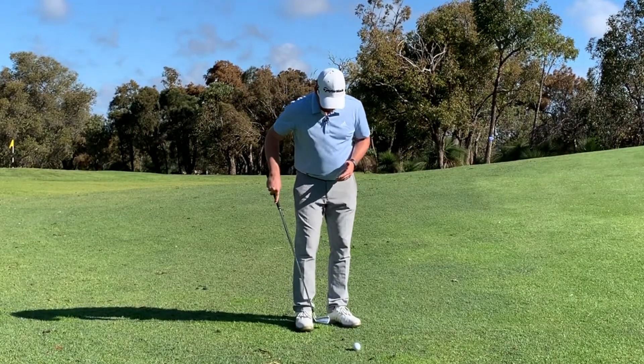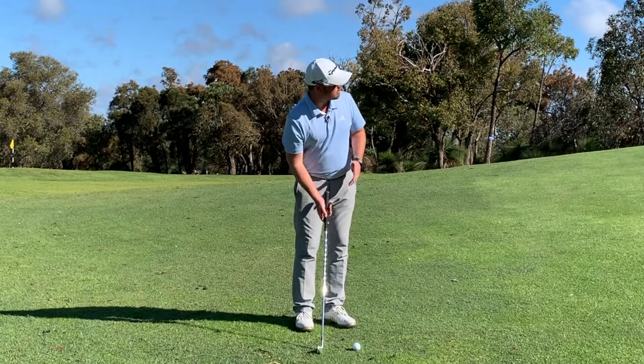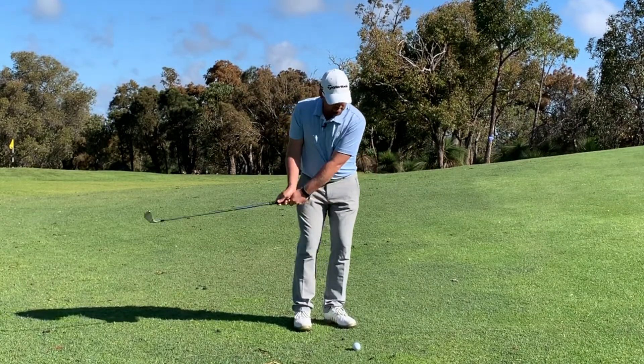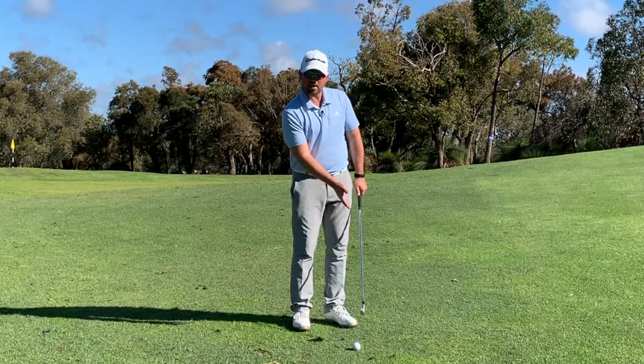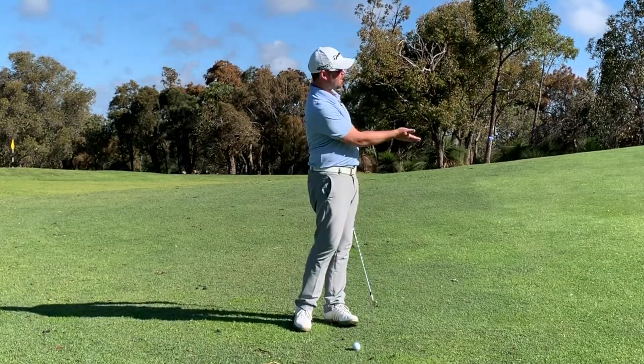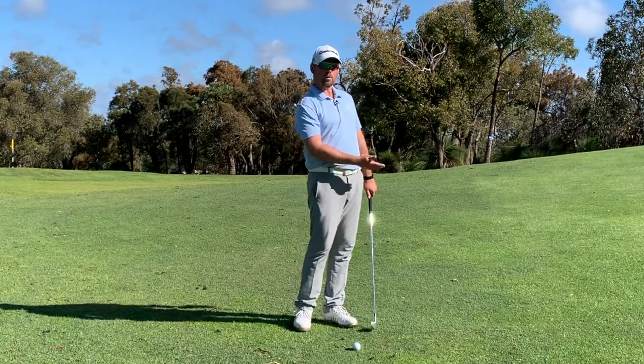So in our normal chipping setup where we've got our feet close together and the ball forward, rather than playing a quick tempo stroke, I want to think of it a little bit more like a putt. So I'm going to take that club back a little bit longer back and through and think about rolling the ball up the hill.